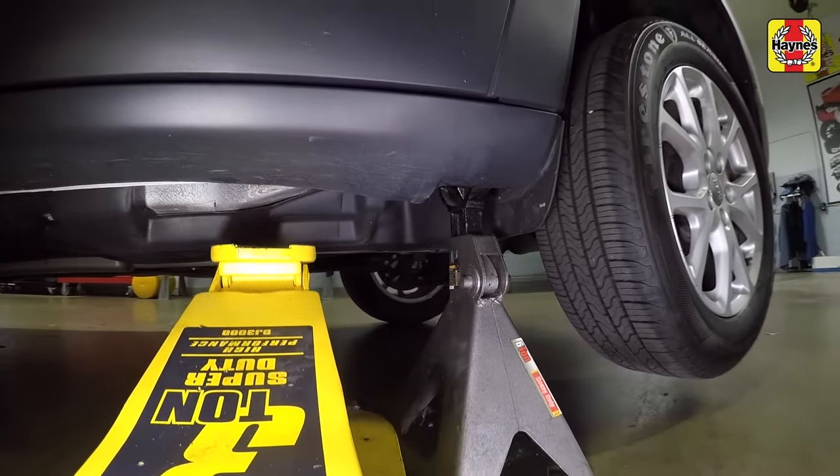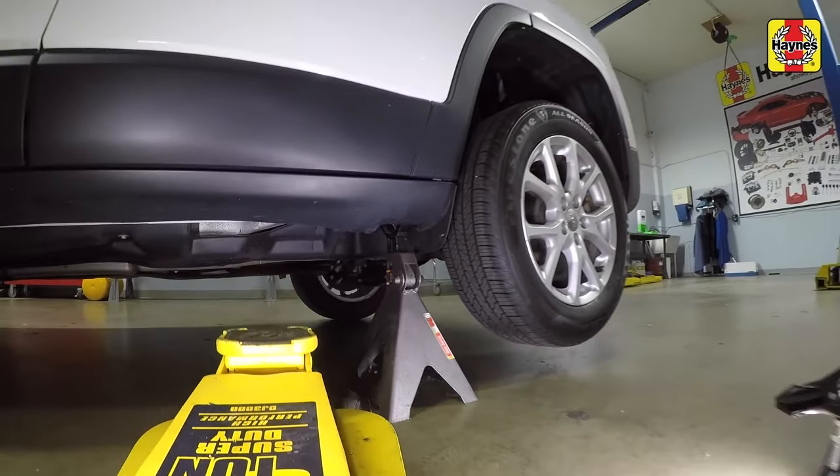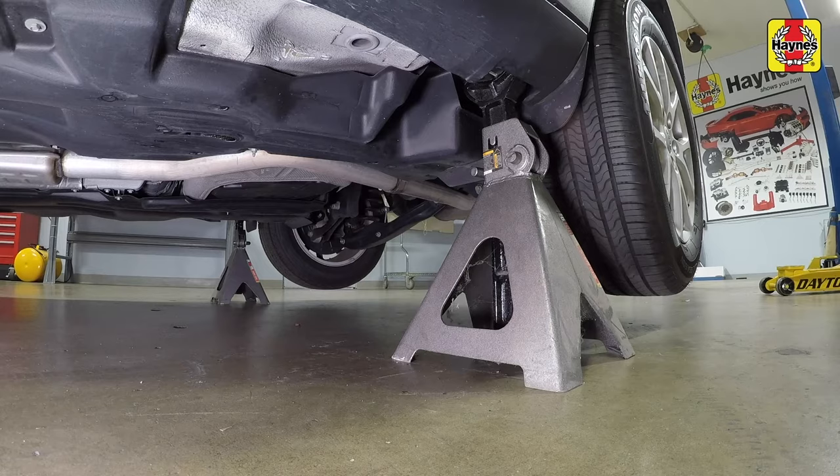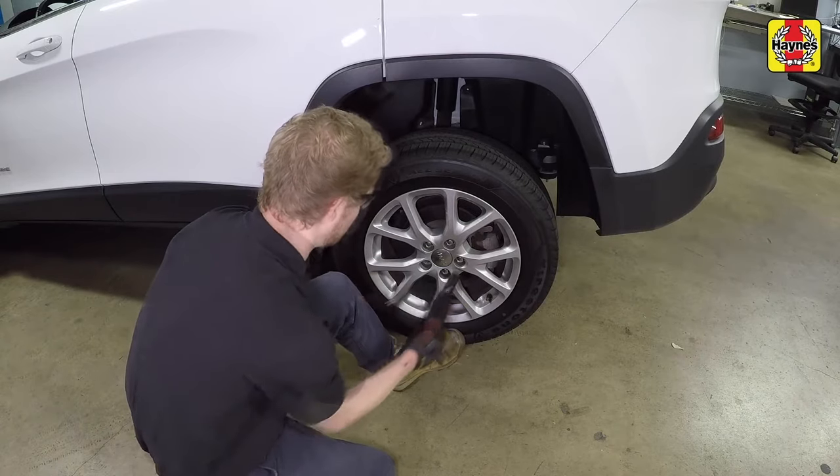To raise both sides of the vehicle, move the floor jack to the opposite side, then place it under the reinforced frame area on that side. Raise the rear of the vehicle, then support it with a second jack stand placed under the notched area of the rocker panel seam, and lower the floor jack. When both sides of the vehicle are raised, make sure the vehicle is level from side to side. Remove the rear wheel lug nuts and remove the wheels.